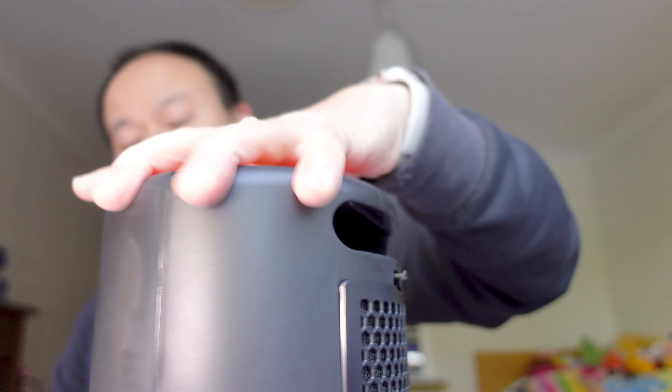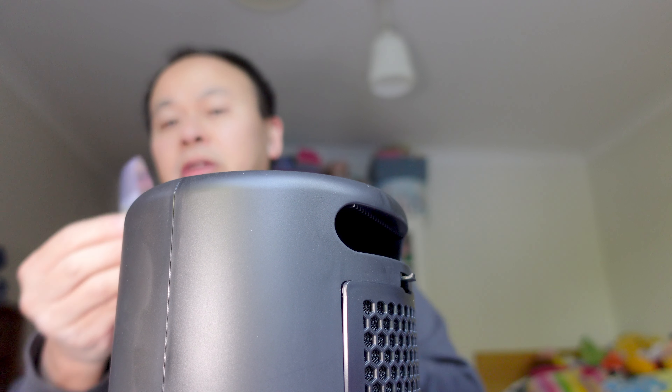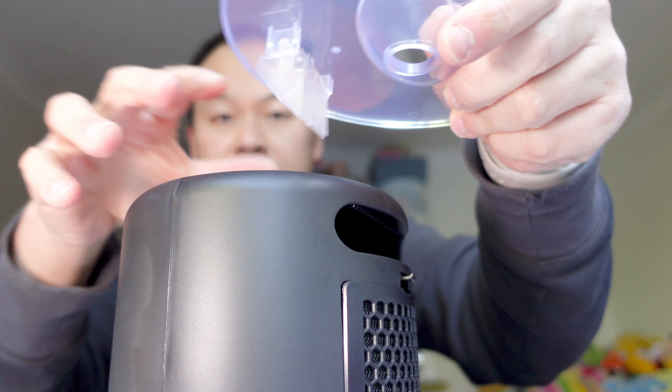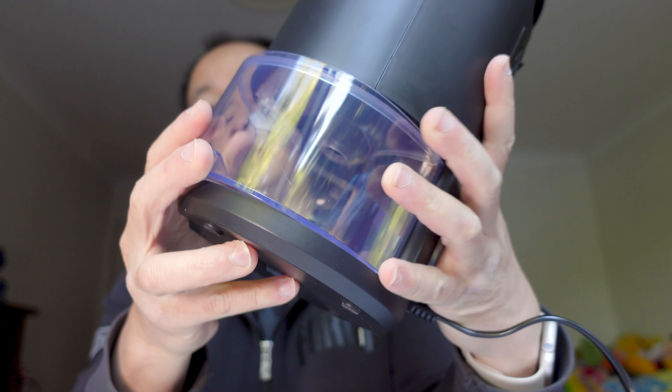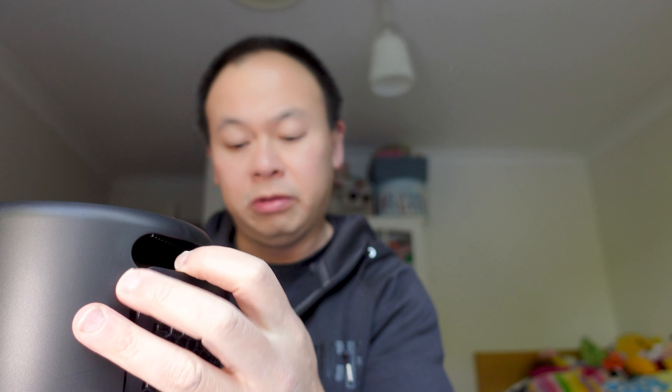So it's this thing here. I don't know what this bouncy bit here is for. I'm guessing you just get that and you just plonk it into the bottom like so. There are three buttons on the top — this is on, off, light, and sleep. Let's turn this on and see what happens — just pop this thing into the power point where we are sitting. This little door here, I guess, is some sort of filter thing. But there are some lights flashing somewhere on this device.